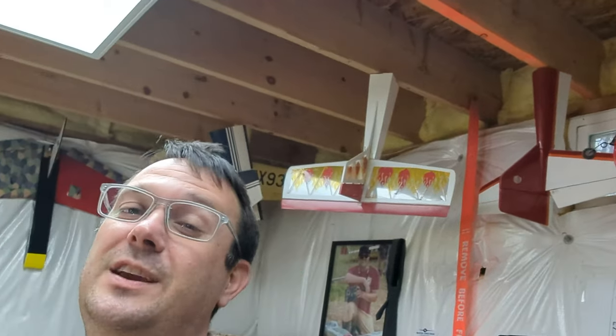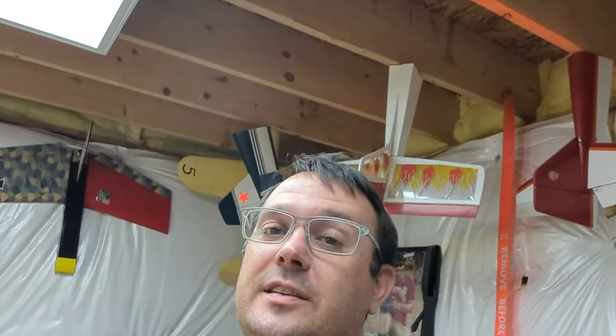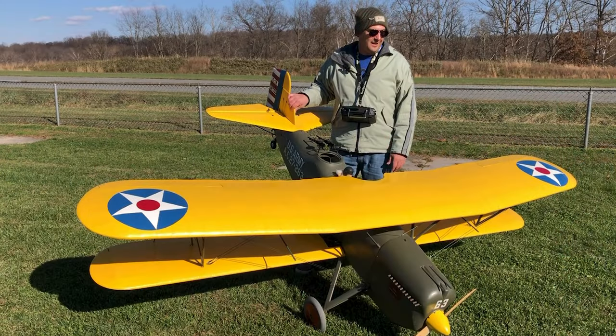The Curtis O1B Falcon — this is a quarter scale model that came to me by way of a friend. It's a Midwest airplane built in the 1980s as best I can tell. It came with really old style servos, old style connectors, really thin wire — it's kind of sketchy. You can watch the videos I've done previously on this. I re-flew the model about a year ago. Flies great, very stable.